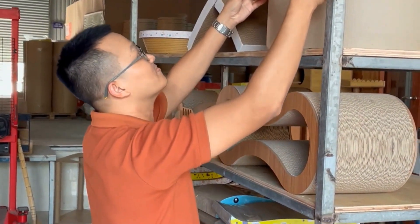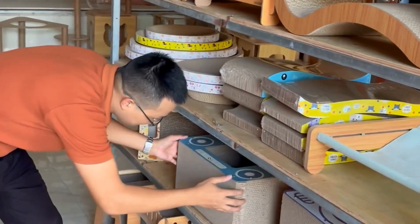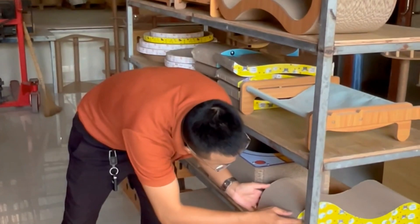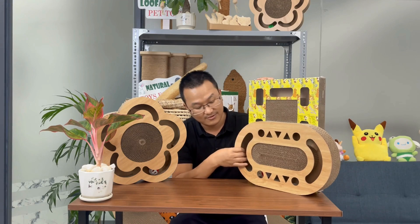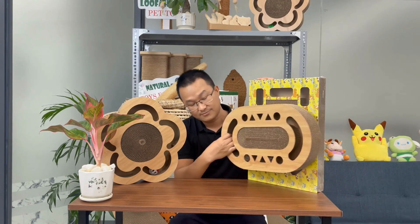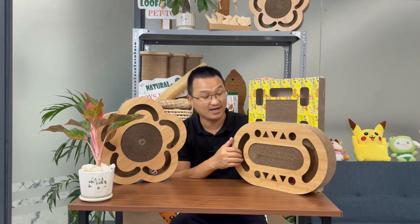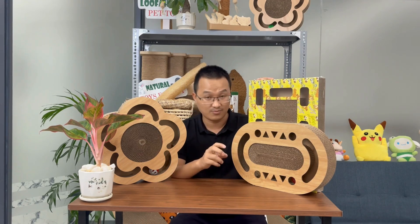These products typically include a ball with a bell inside to make it more enjoyable for your pets. If you order products similar to these, we will be able to produce them as our current equipment can accommodate such requests. The scratching toy has a wheel and a bell inside for pets like cats to play with. If you place an order for any of the products, it will be great.